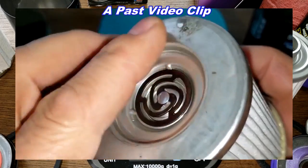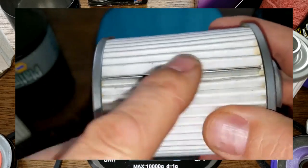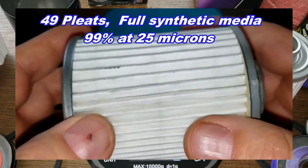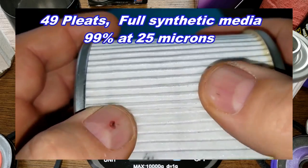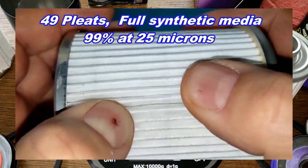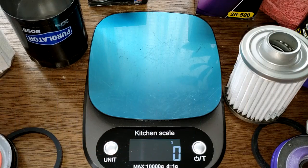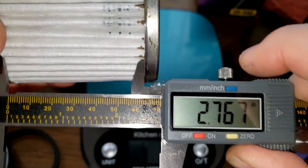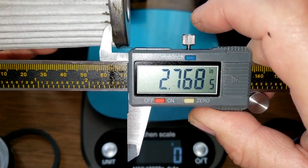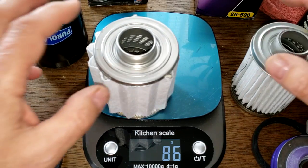The Purolator Boss also has metal end caps but is a little sloppy with the glue, a metal crimp seam, and 49 pleats. It's a full synthetic media with a micron rating of 99 at 25 microns. The Purolator Boss filter element is 2.70 inches wide, while the Royal Purple is 2.76 inches wide.